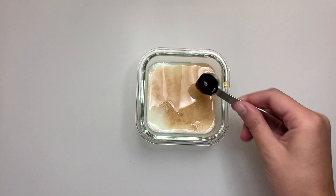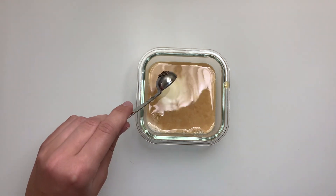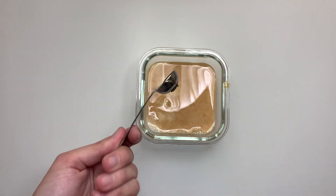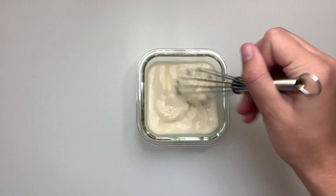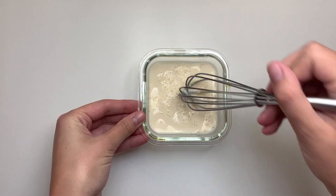We're going to add our milk of choice, some vanilla extract, and a little bit of local honey just to add a touch of sweetness. We really get to control how sweet this is, which is great for keeping this a healthy snack. We're going to whisk together our liquids to get everything nice and combined, and then add in our chia seeds and give it a good mix.